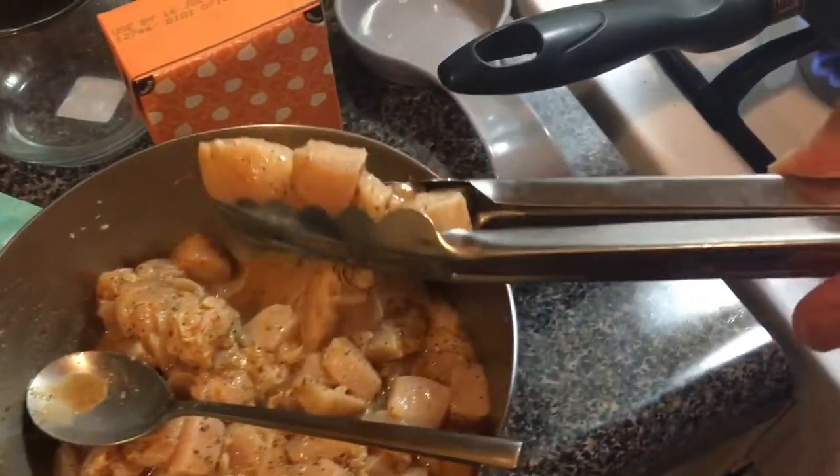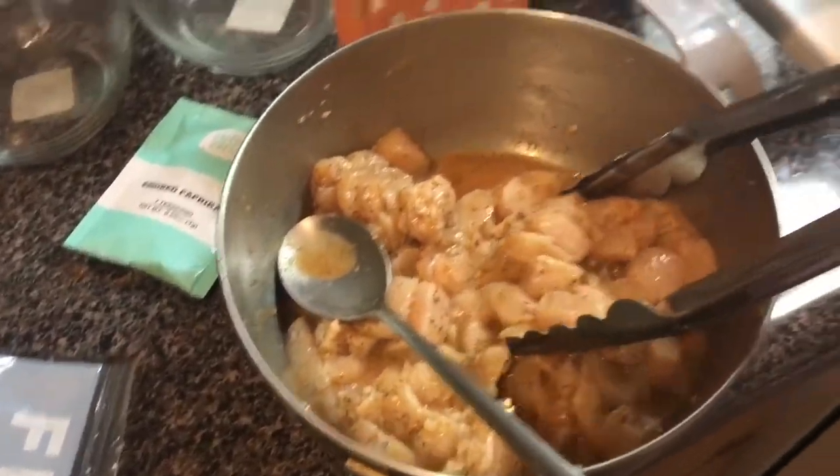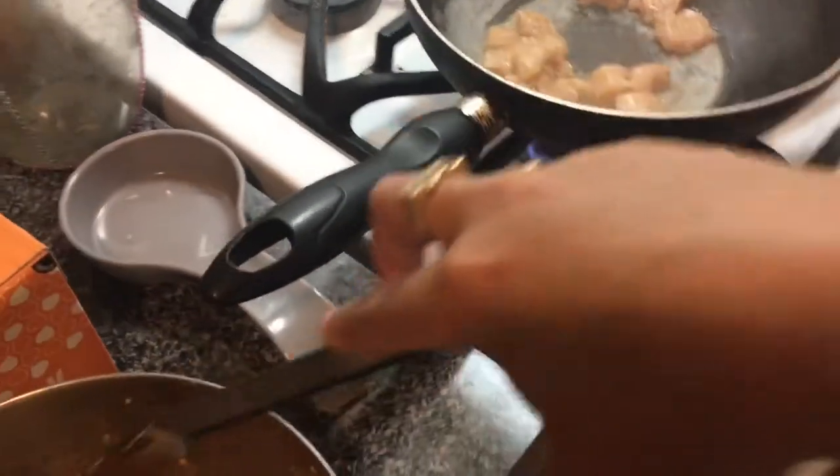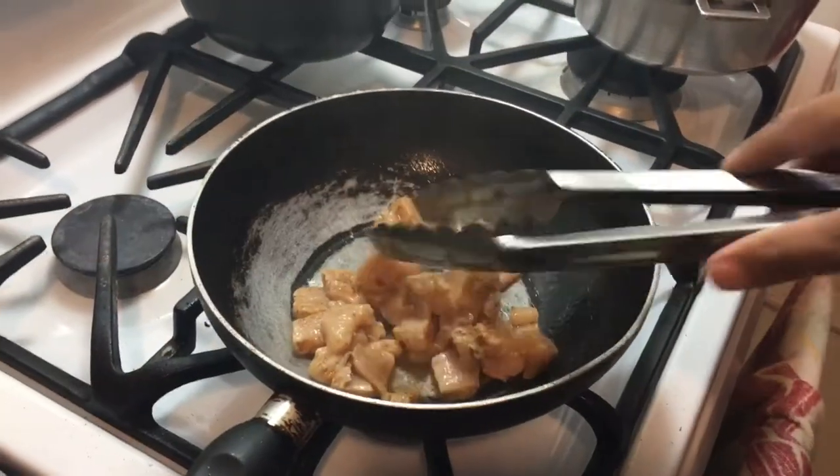Even though it's veggie, I'm adding some chicken to my meal. The way I season my chicken is I add adobo, oregano, sazon, liquido, garlic, and lemon. To cook it I put it in a pot with hot oil.